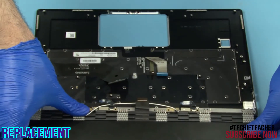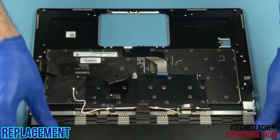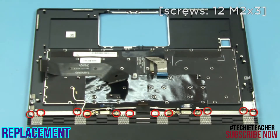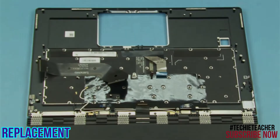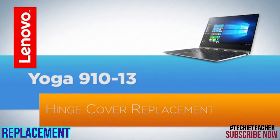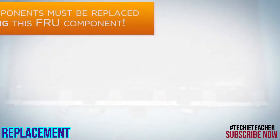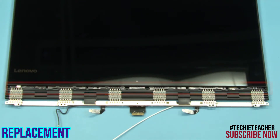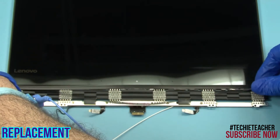Install two screws. Place the LCD assembly onto the upper case. Install 12 screws. Starting from the side, push to snap the hinge cover into place.